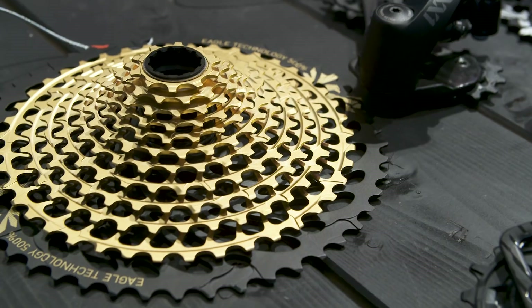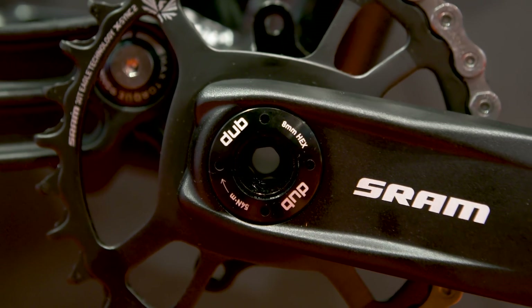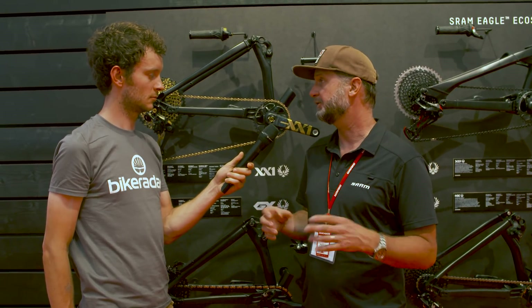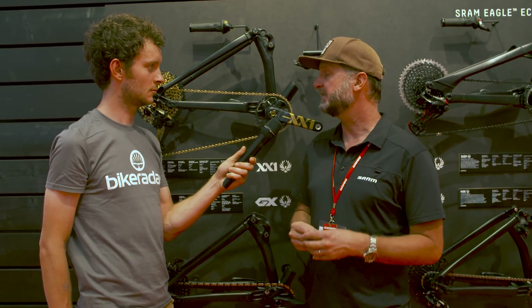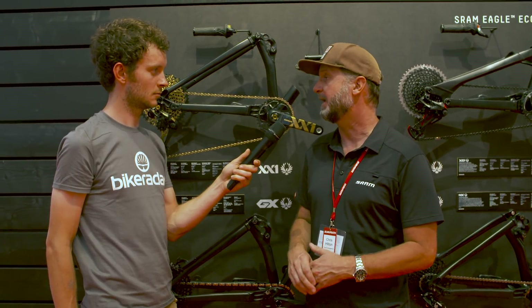We think of Eagle as a collection of a bunch of technologies, whether it's the cassette range, the chainring technology, or the derailleur design. We've now added Dubb, which is an oversized spindle and a more durable BB, to all of our Eagle products. You can get pretty much any Eagle crank we offer with Dubb, and it will eventually replace all of our other 24 and 30 millimeter cranks. Dubb is our now single standard for all BB spindles on our mountain bike cranks.